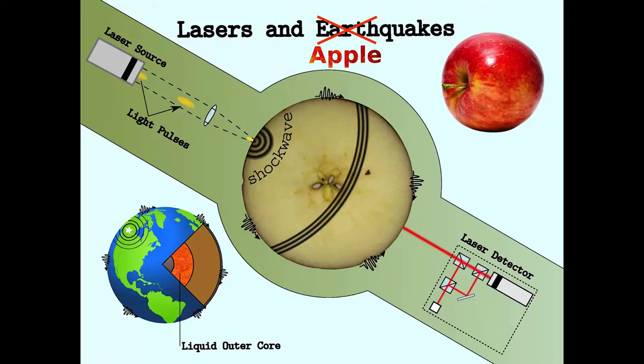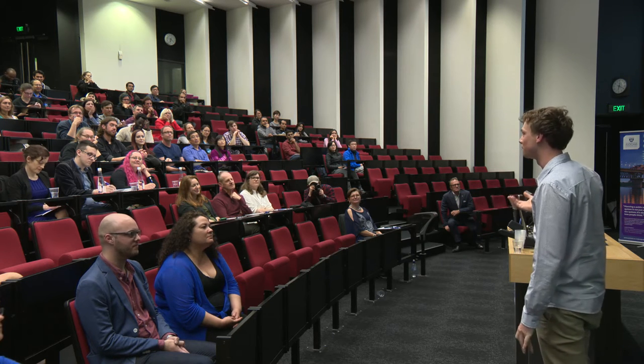An apple is kind of like a little earth — it has a core, it has a crust, it's kind of round — and I can use laser-generated apple quakes to measure the ripeness of an apple.